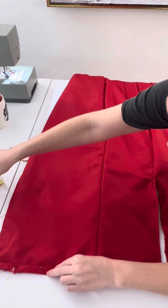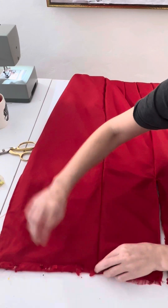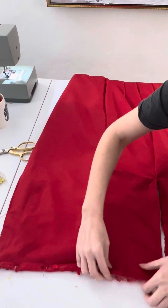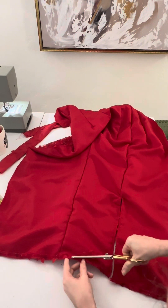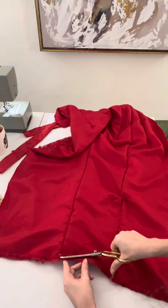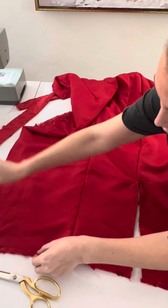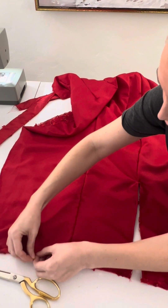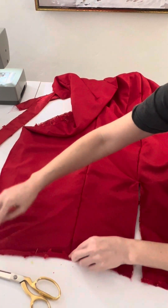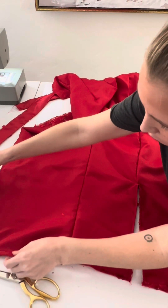Once the vent is done, we're going to hem the dress. I'm combining the main fabric and lining together — you can do them separately if your fabric is thicker. I'm folding the end toward the lining side, sewing down, then trimming off the seam allowance to reduce bulk. Then I fold in once more to conceal all raw edges and sew it down again.